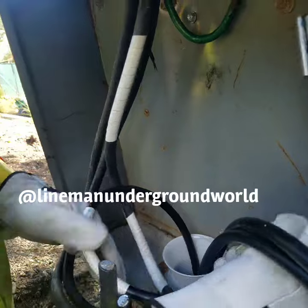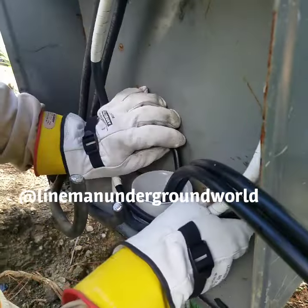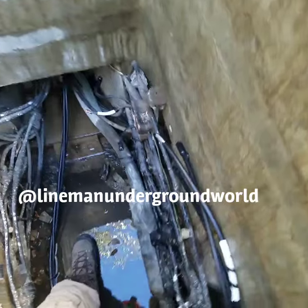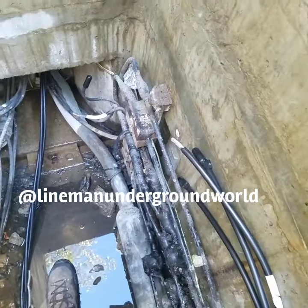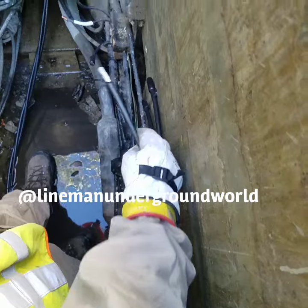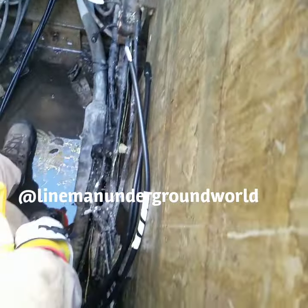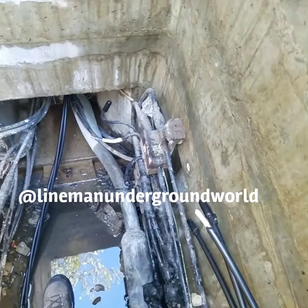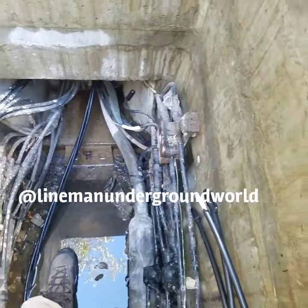We're over here in the hand hole and we found our two hots and a neutral, and here's our new cable. Once we identified it and taped it, now we're going to hook it up and energize it back to the other side.